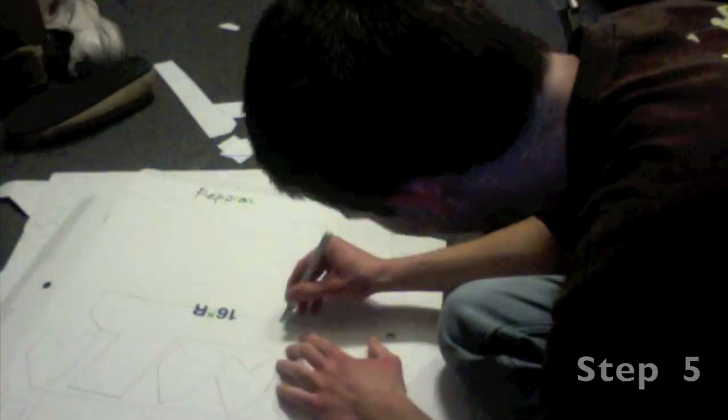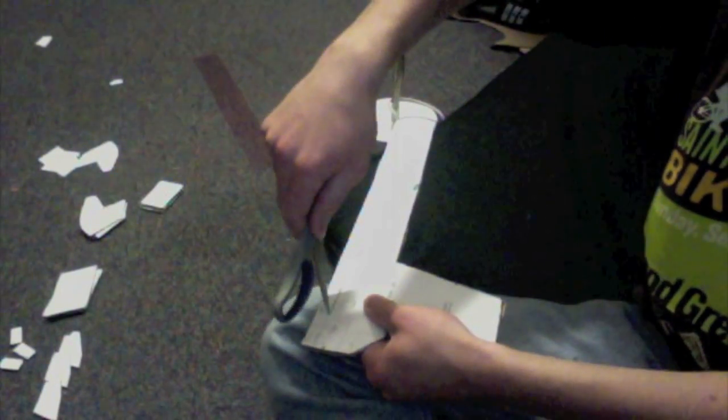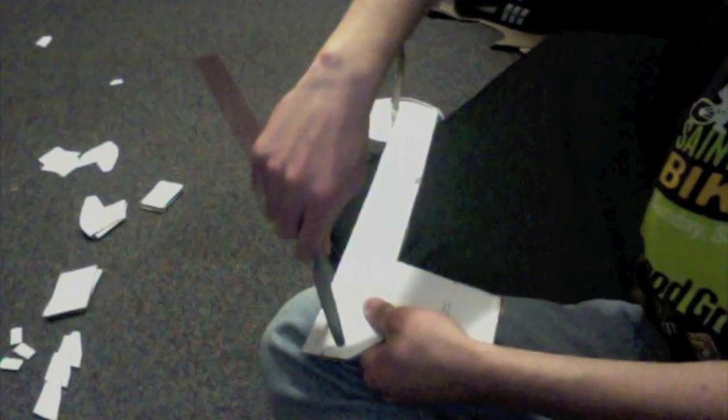Now we're on step five if you're following along in the directions. We're going to cut out those things that you traced. If you have an exacto knife for the tricky parts, that's great, but I actually mostly use scissors anyway — so scissors is great all by itself. Second part of step five is to drill holes. You're going to look at your template and see where those holes are, line it up with your piece of cardboard, and use a scissors to poke it. Have another piece of cardboard under that, then just twist the scissors a bit.